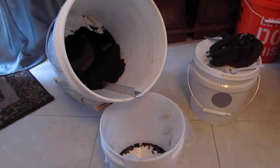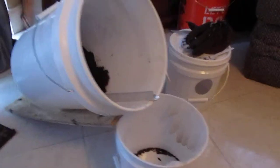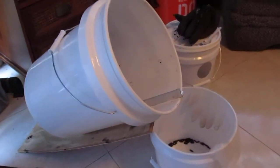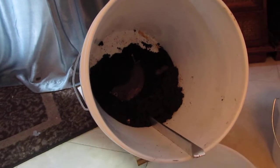Hi YouTube friends and family. I'm a survivor and thriver. I just wanted to show you guys a little preliminary update on my black soldier fly harvesting system here. As you remember, I was trying this out to see if I could easily harvest the black soldier fly from this bucket setup, which I am emulating from a YouTube channel called Black Soldier Fly Farming, which is an excellent channel.